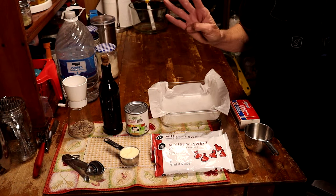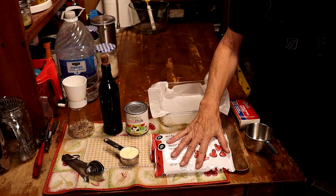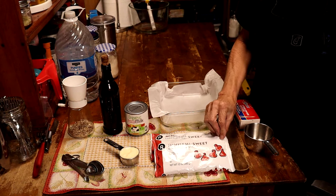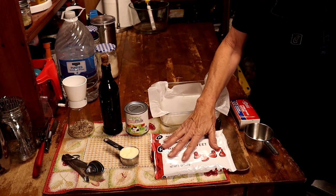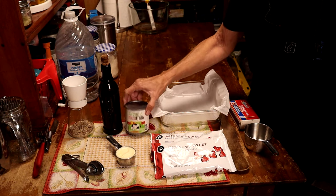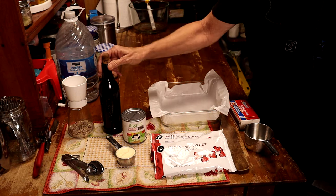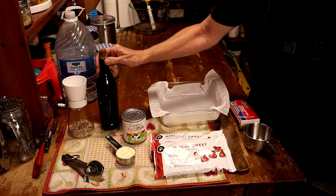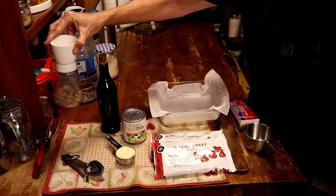Okay, the four ingredients are so easy. You need some chocolate chip morsels — I use semi-sweet but really any kind of chocolate that you like — a quarter cup of butter, one can of sweetened condensed milk, and one teaspoon of vanilla. I like to top mine with pecans, but that's an absolute option.